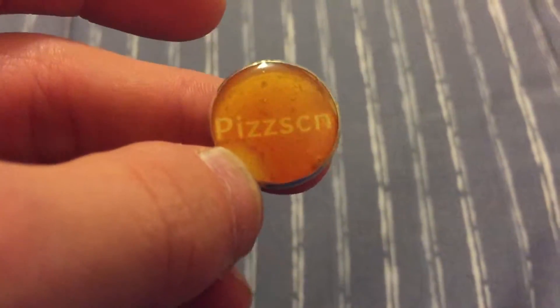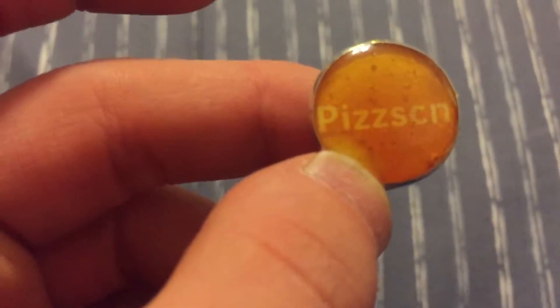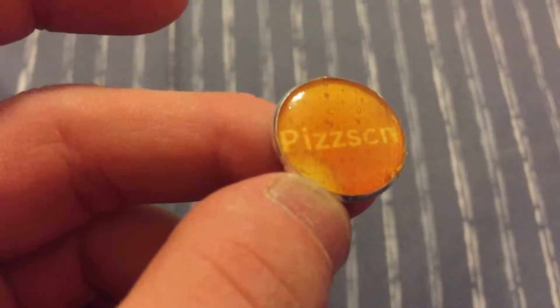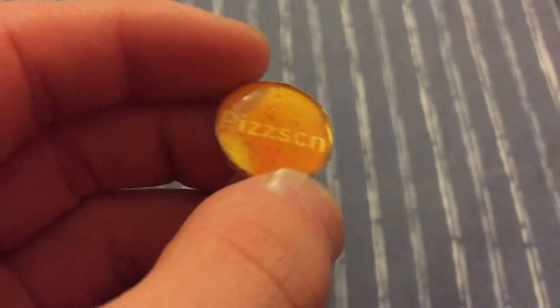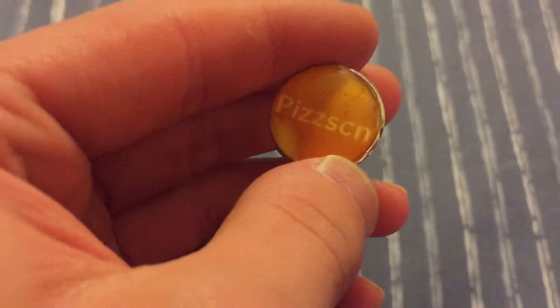Hey, what's up YouTube? This is PAZZ SCN here, and I wanted to give you guys the part 2 to the PAZZ SCN Zippo fading test. Here is the end result of my little experiment.